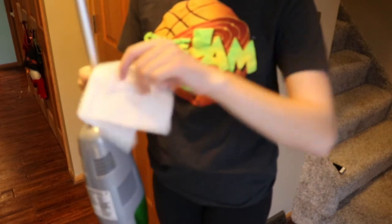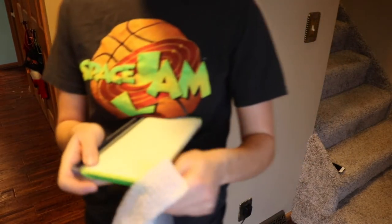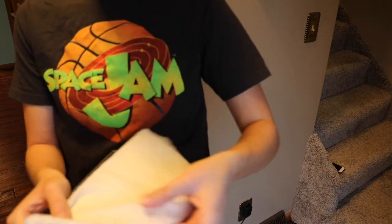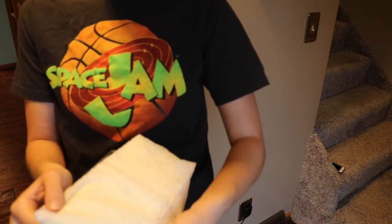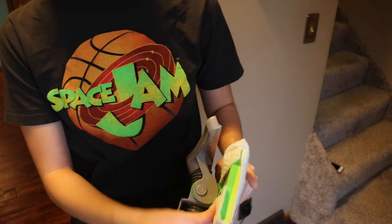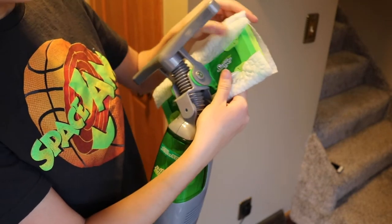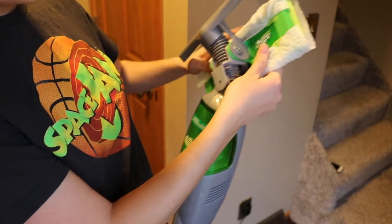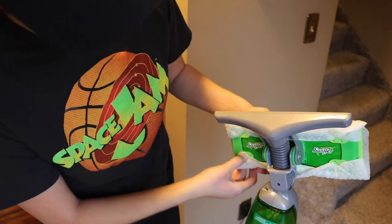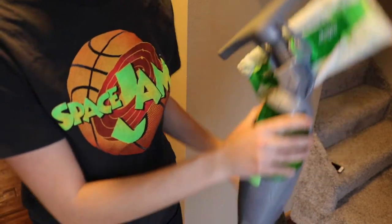That's where it all collects at the bottom. I'm going to pop this right back in. This is the dusting sheet — it's basically just like a dry towel, and you just place it on the bottom like so and push it into the little divots that it has in place. Just right here — push it in, and it stays on really well while you're cleaning.